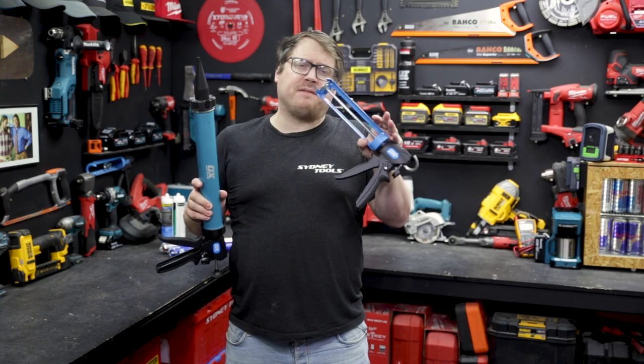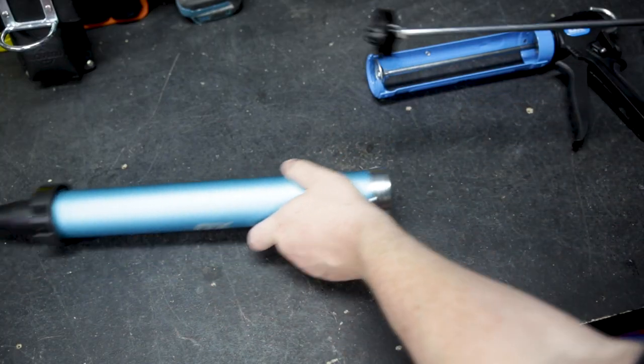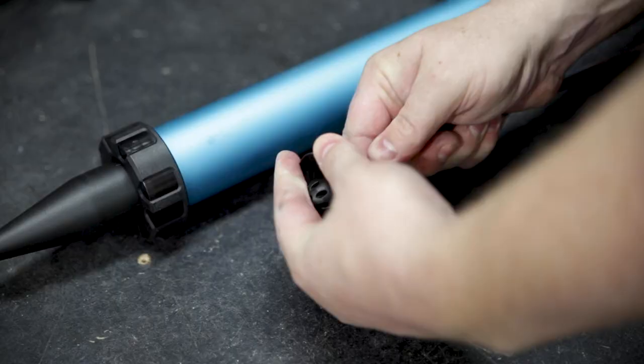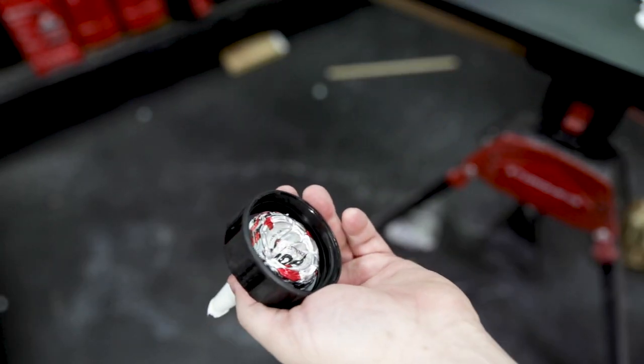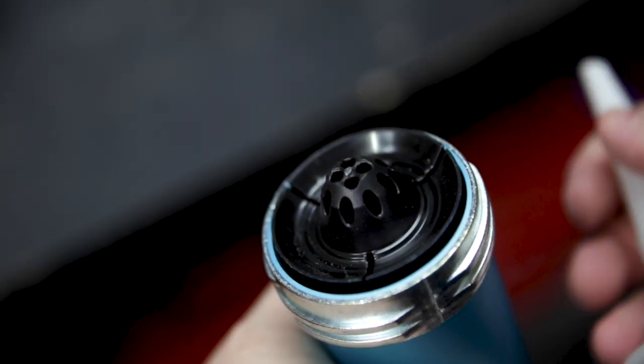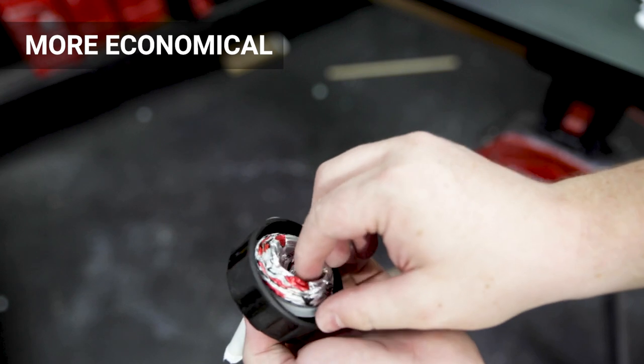It's available on both the caulking gun for cartridges as well as a sealant gun for use with sausages. The special top on that plunger is removable on the sealant gun so you can use it with both cartridges and sausages. That removable plunger cap in the sealant gun is a unique honeycomb design which makes sure you get every last ounce of material out of your sausage.